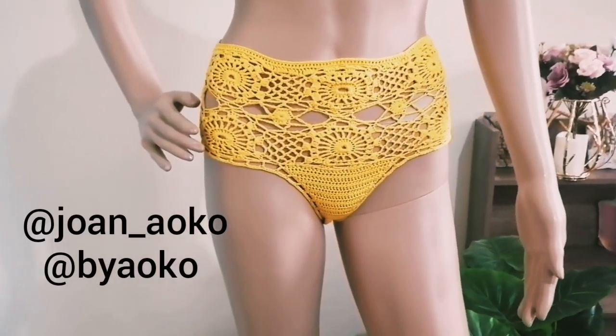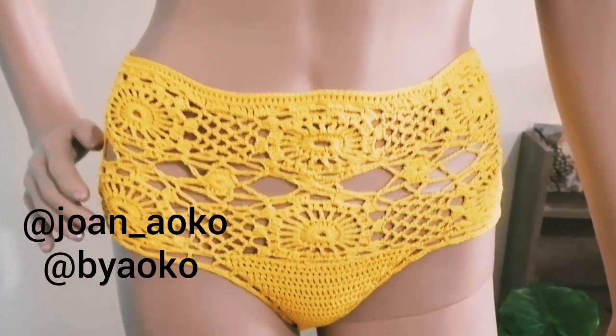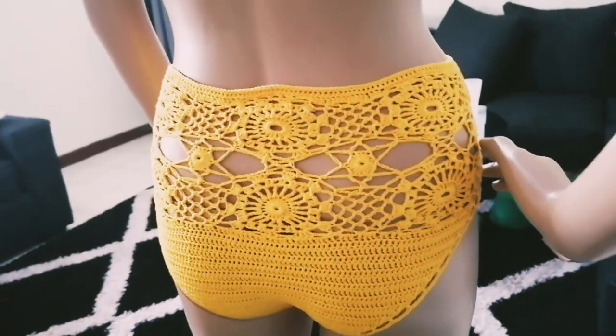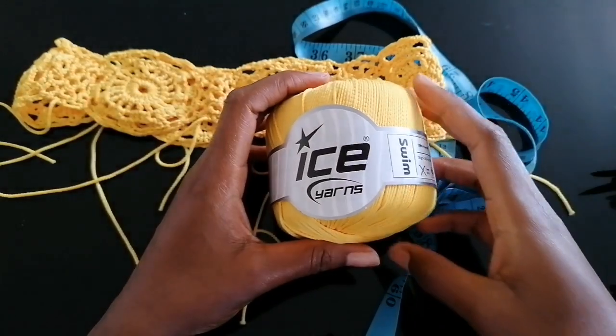Hi guys, welcome to my channel. My name is Joanne Aoko and today I'm going to show you how to crochet this high-waisted pant. I normally upload videos each and every week so consider subscribing and join the family.